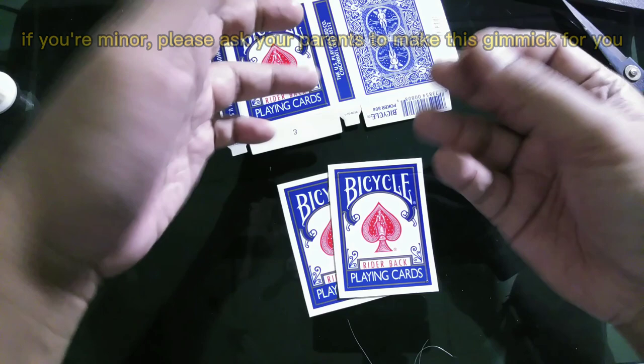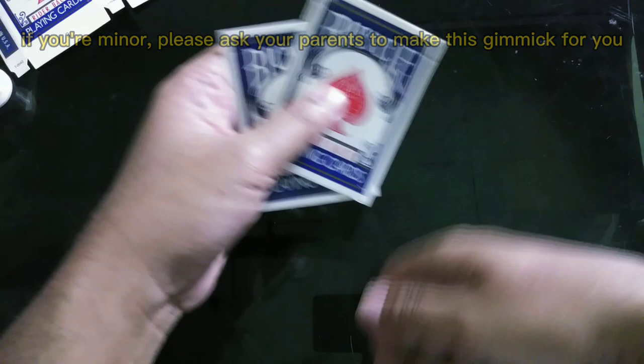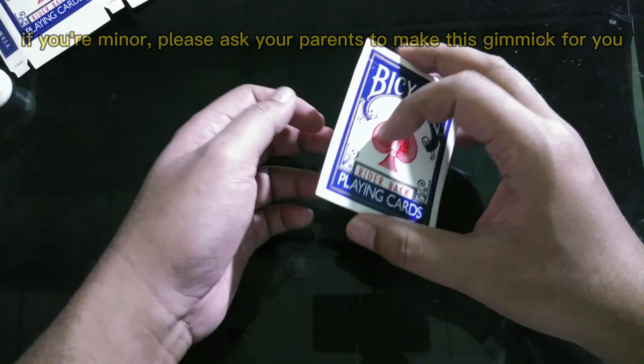Now let's get into how to make the gimmick. First, you take the two bicycle box covers and glue them side by side just like this. I'm gonna use the double sticky tape here to stick them together.